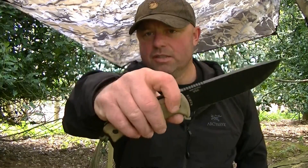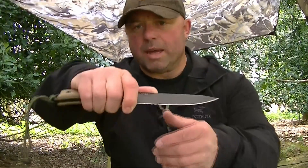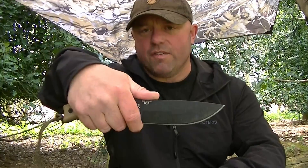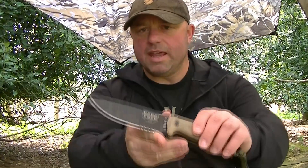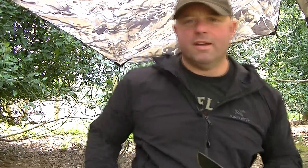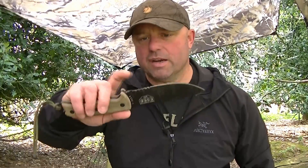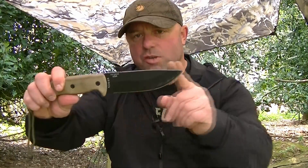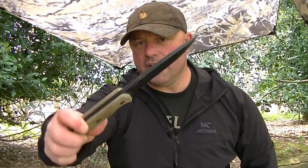Some quite aggressive jimping there. The reason for that is so you can get your thumb on there and get some purchase — if you're doing more detailed tasks like making feather sticks, you get your thumb on the spine and forefinger on the front away from the cutting edge, giving you more leverage for detailed work. This version has a partially serrated blade. I know a lot of purists wouldn't do that, but I find it handy for cutting through rope quickly. The full blade is 13.2 centimeters and the thickness is 6.5 millimeters — quite a hefty bit of kit.